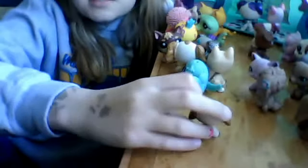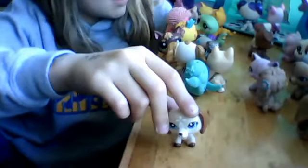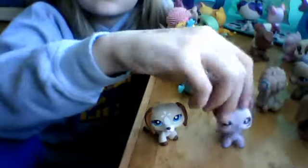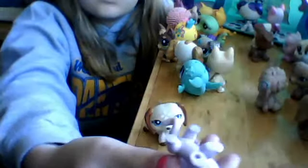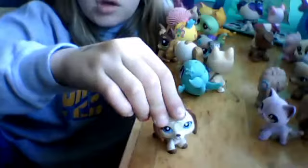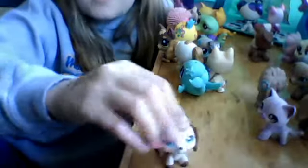Whoever wins gets also this LPS right here. It's in low condition, so please do the drawing content, and I hope you enjoy doing this. Make a video response or comment below. Thank you guys, bye.